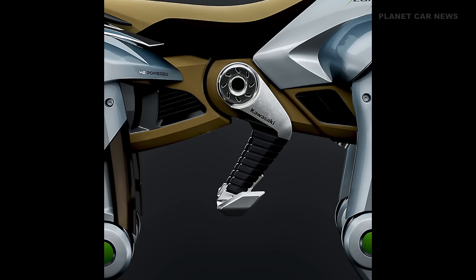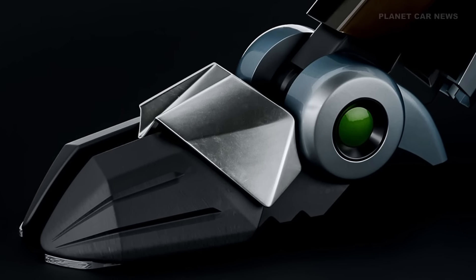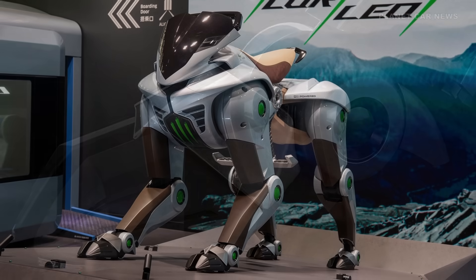Additionally, when climbing steps, the rider can maintain a posture that avoids looking upwards and makes it easier to check the road conditions ahead. The rider can control the machine through weight shifts detected by steps and handlebars. These legs are equipped with hooves featuring a left-right divided structure made of rubber. These hooves can adapt to various terrains including grasslands, rocky areas, and rubble fields.